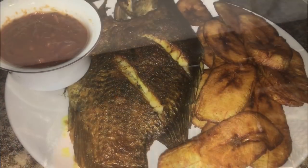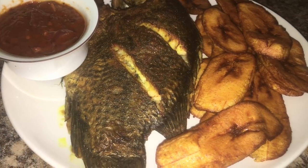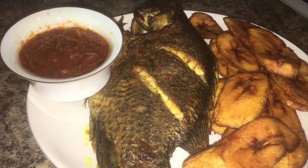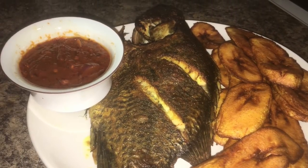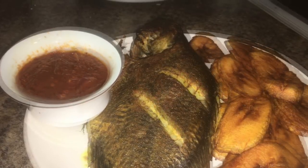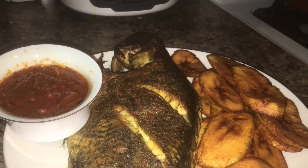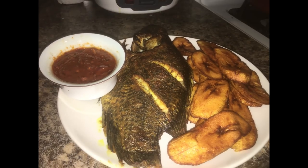So guys, this is the final product. I usually like to plate my fish with some fried plantain and pepper. Thank you guys for watching, and I'm so happy I was able to help with this grilled fish tutorial. Make sure you subscribe to my channel, like, share, and everything.